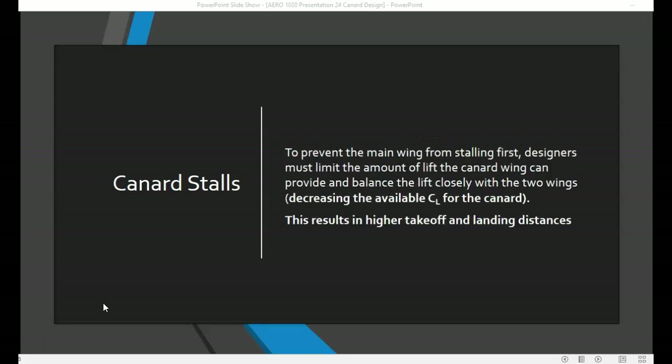To prevent the main wing from stalling before the canard, designers have to limit the amount of lift the canard can provide and balance the lift between the two wings very carefully. This decreases the coefficient of lift provided by the canard and results in a higher takeoff and landing distance.